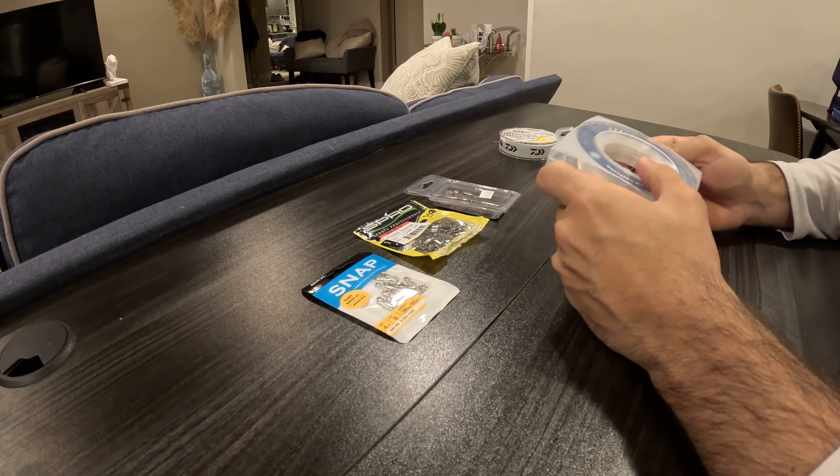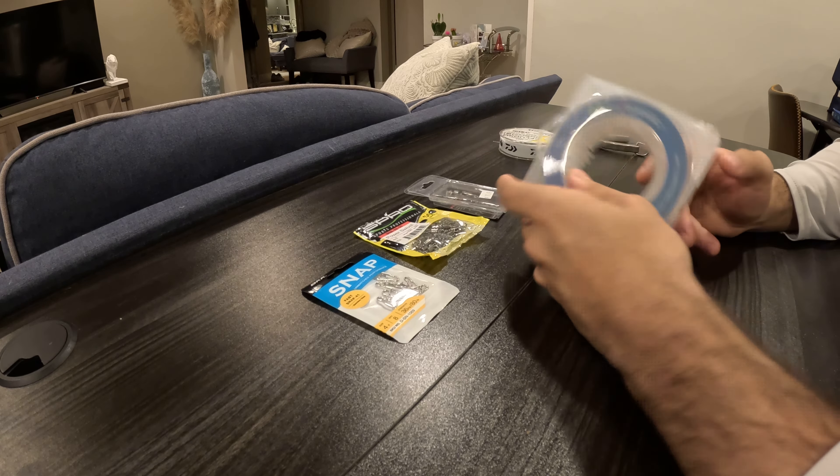All right guys, so I'm in the process of tying a few leaders before I go after some holdovers tomorrow. I just want to make a quick video and show you all what I'm going to do.